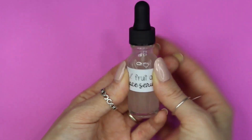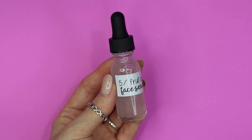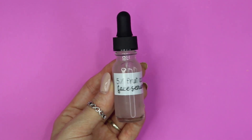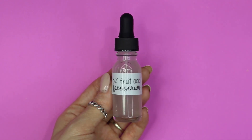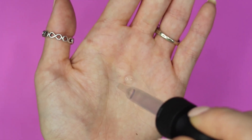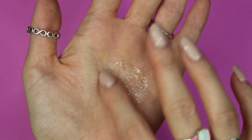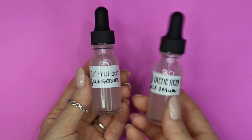If you're not sure how to use an alpha hydroxy acid serum, you want to use it after you cleanse and tone the skin, and apply it while the skin is still damp. You only need about two or three drops. When using alpha hydroxy acids, make sure you're protecting your skin from the sun — wear sunscreen for up to seven days after use, because alpha hydroxy acids can make your skin very sensitive to the sun.